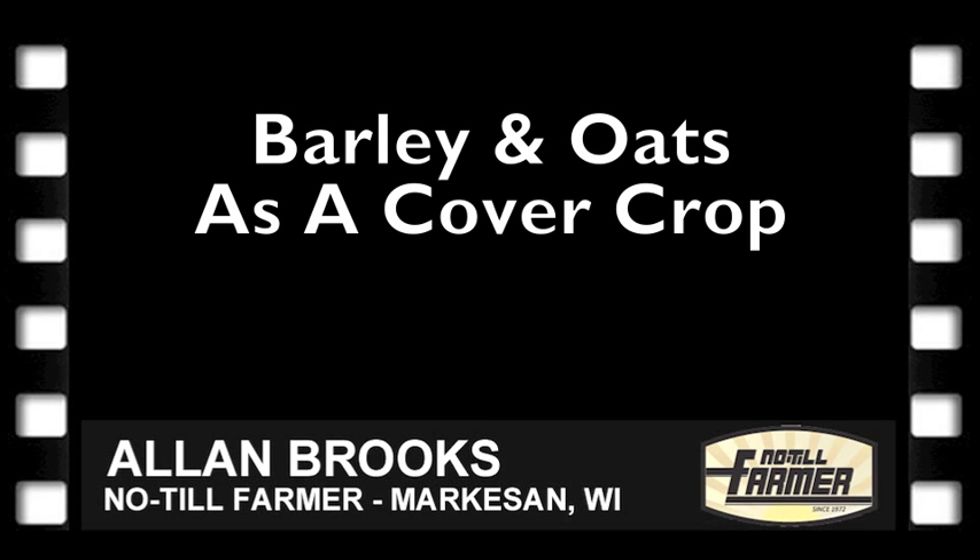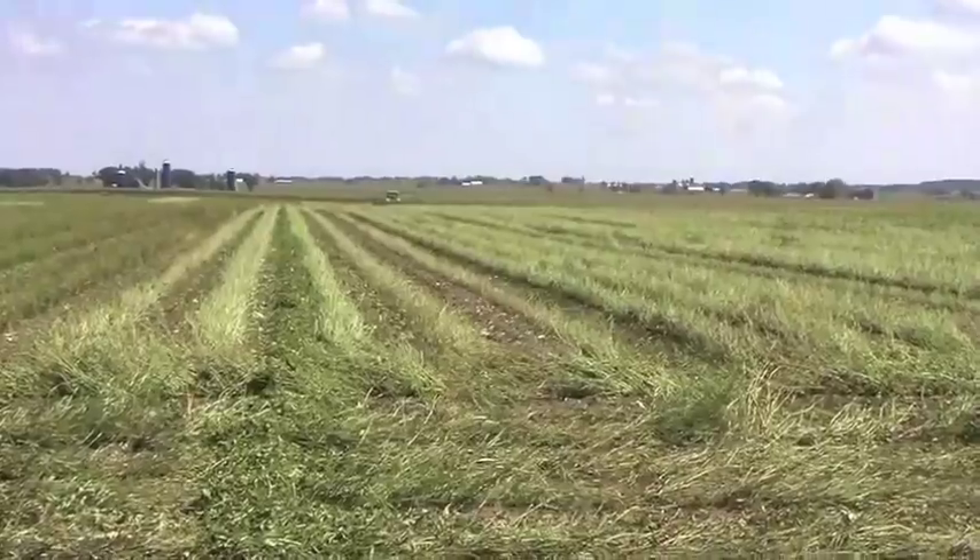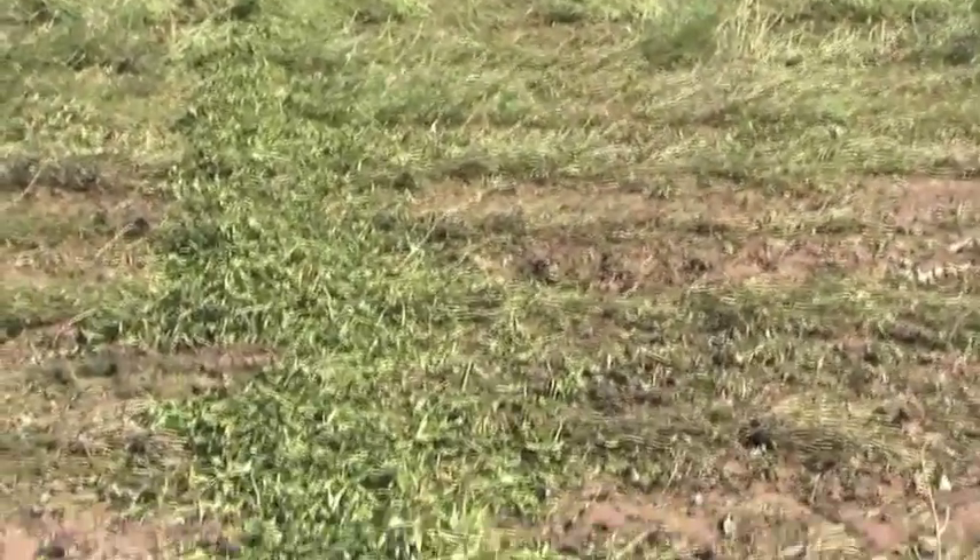Barley and oats, either one, at this location will virtually winter kill every year. The nice thing about them is that they grow until the ground literally freezes. But once the ground freezes, they'll die. Because the air temperatures and soil temperatures are declining as we go into fall, they harden and will withstand frosts substantially. They keep growing at a lower rate until the ground freezes, and then when they freeze and die, it's no herbicide — they're dead and you can plant right into them.